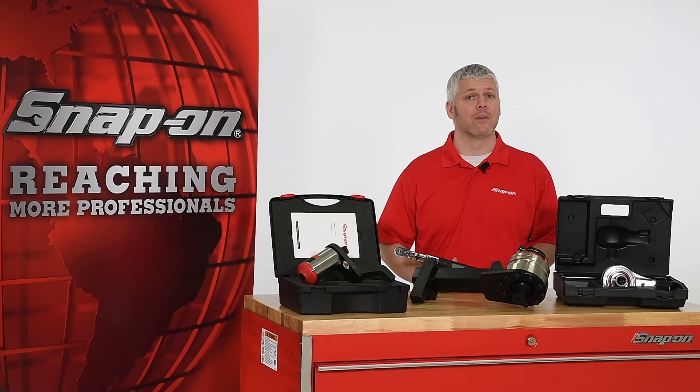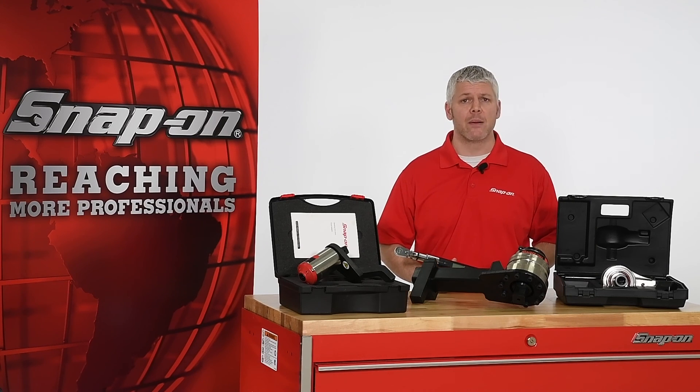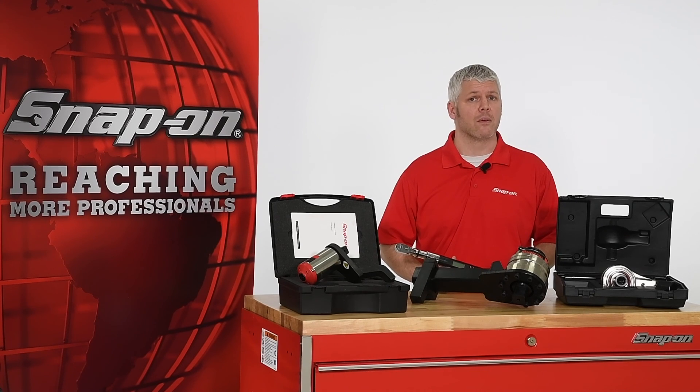The MTMB series of manual torque multipliers allow anyone with a torque wrench to perform even the most demanding bolting tasks. These are extremely reliable tools which don't require electrical or pneumatic power sources, a fact which makes them one of the most versatile tools on the job site. For more information about the MTMB series of manual torque multipliers, contact your Snap-On representative today.